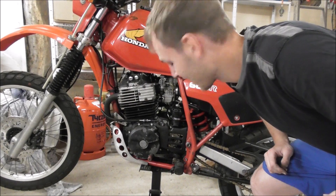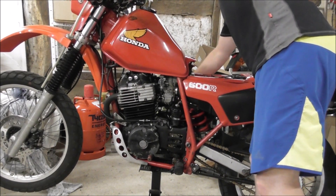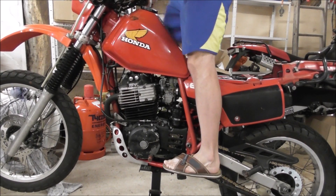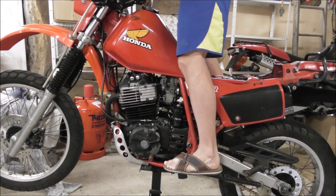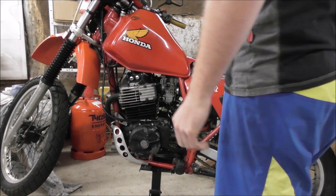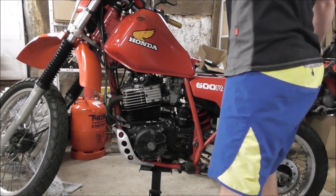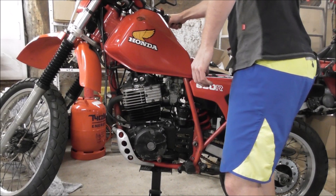Will it run? I am excited. And by the way, don't do this in sandals — make sure to wear proper biker shoes. Don't be a fool like me. Okay, let's check this one. So, let's go!